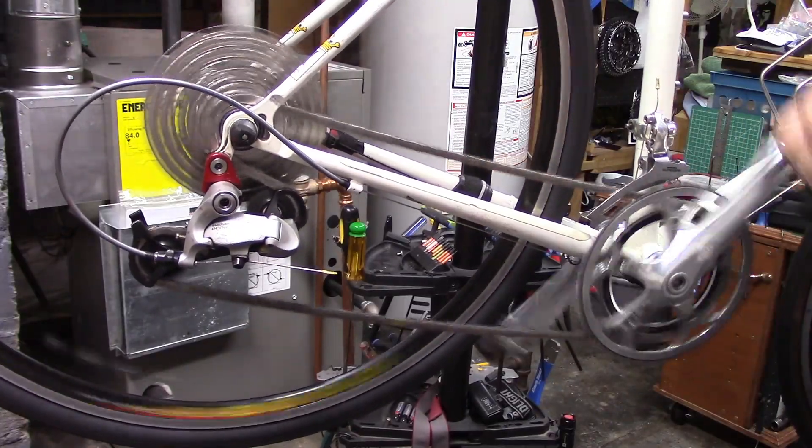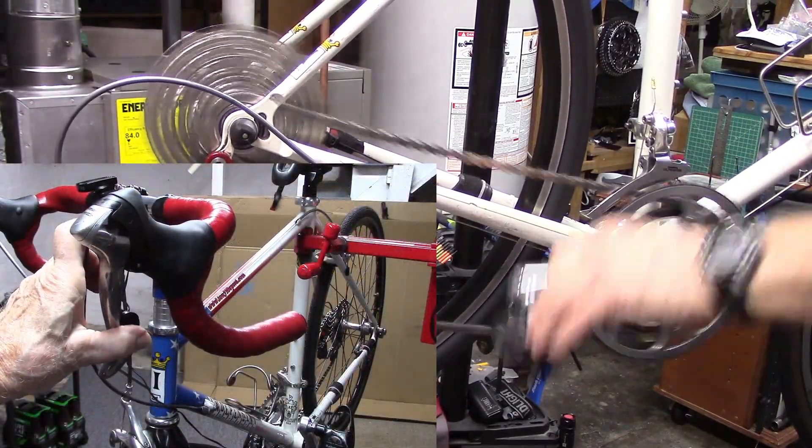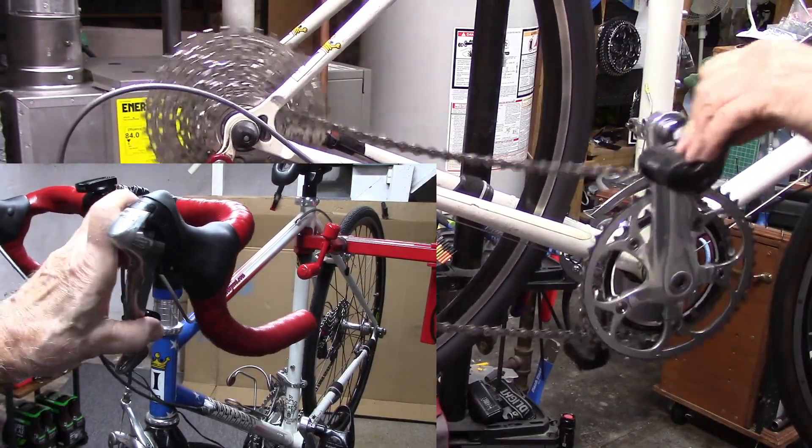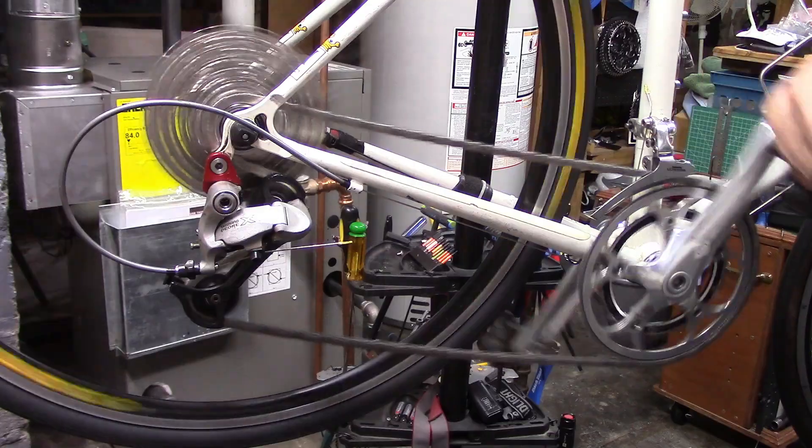Now we can do a partial shift — that's an easy shift on the derailleur — and get rid of most of that rubbing. Shift more and we go to our large chainring.